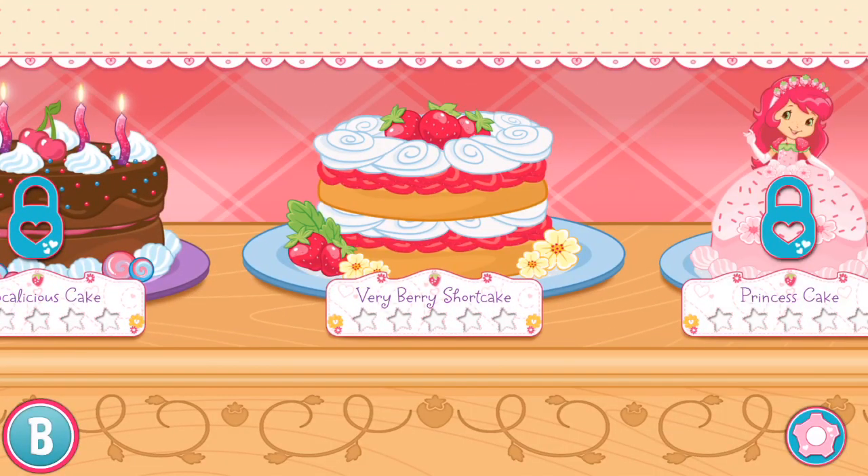Ooh! My friends have ordered some very tasty desserts! For every order we fill, you'll get a star! Swipe to the side to see the different desserts we can bake together!